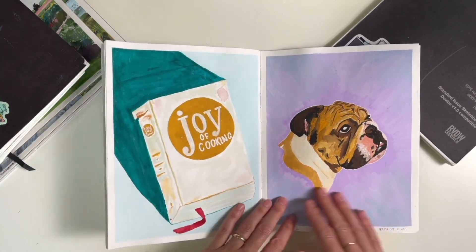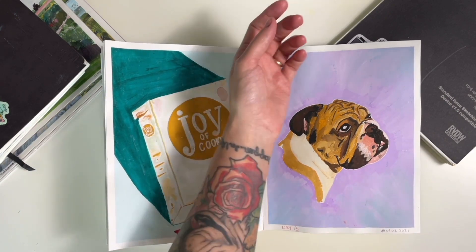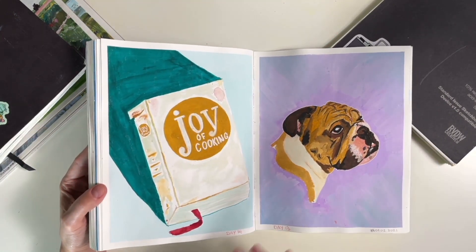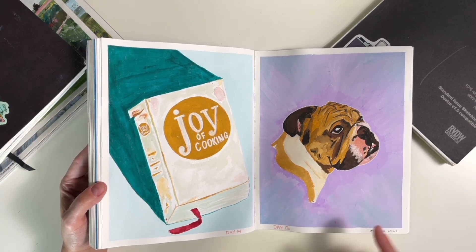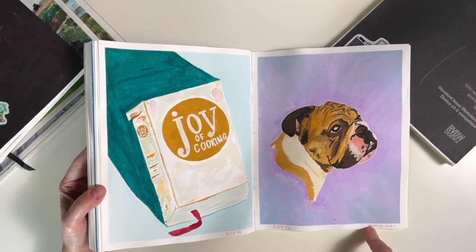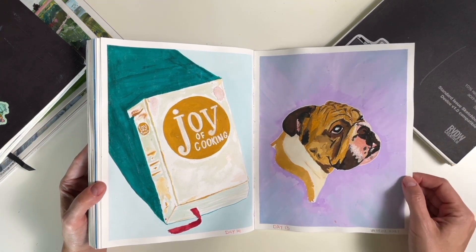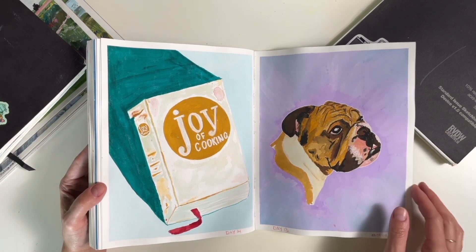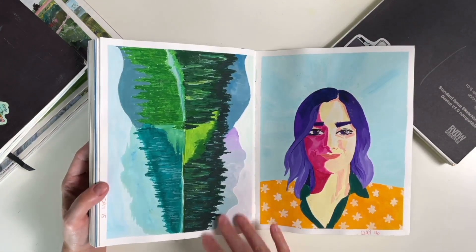And this is my first love, my one and only, Bulldog Dexter. That's my boy. I'm still really super proud, and I don't know that I could paint this any better today than I did back on May 2nd, 2021 — so two years ago. I love this. I should pull this out of my sketchbook and frame it and put it up on the wall.